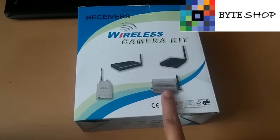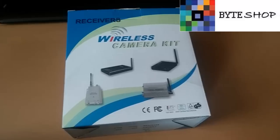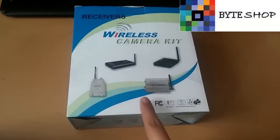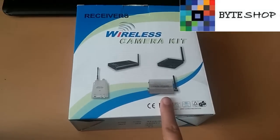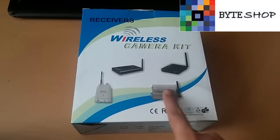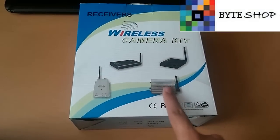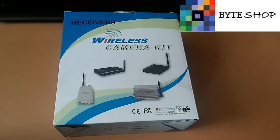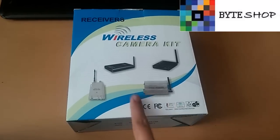Este es el receptor, ahorita lo voy a mostrar. Tiene un capturador USB para la computadora. Incluye dos eliminadores. La cámara no emite ningún tipo de luz. El receptor inalámbrico puede estar hasta 40 metros de distancia de donde está la cámara. Graba audio y video.